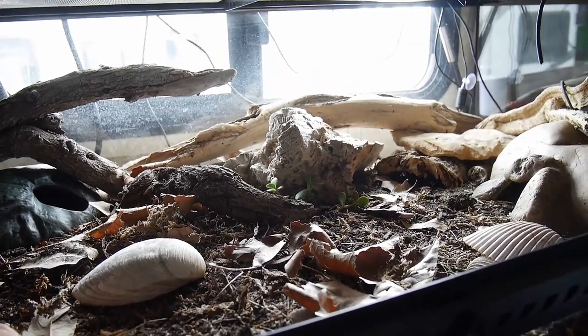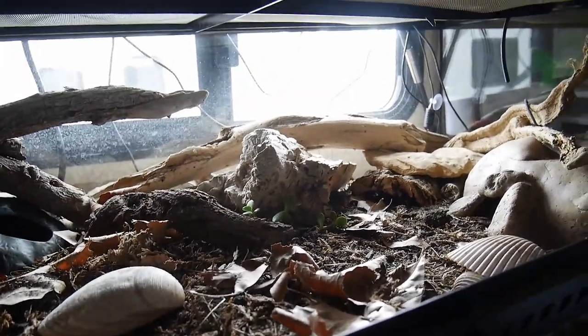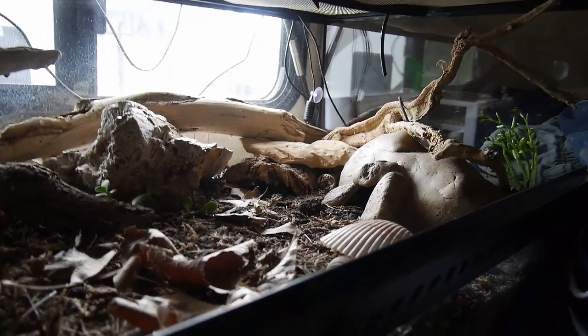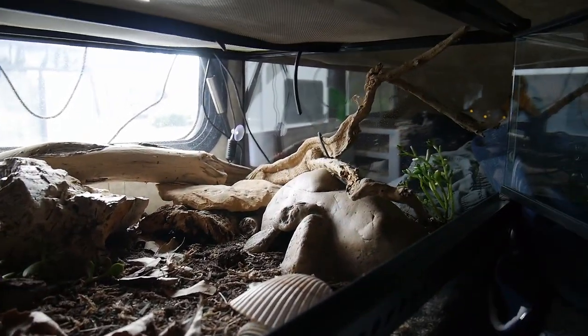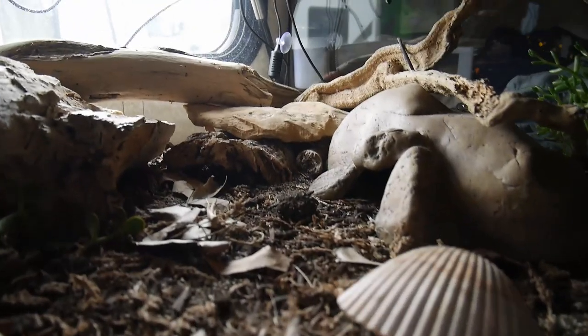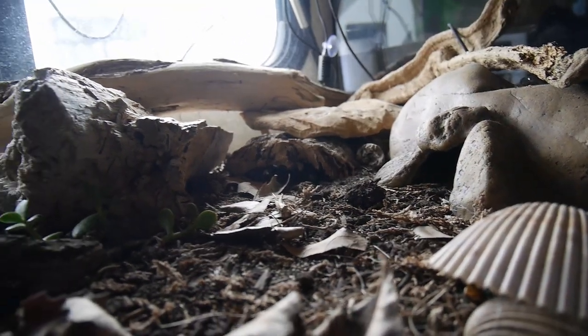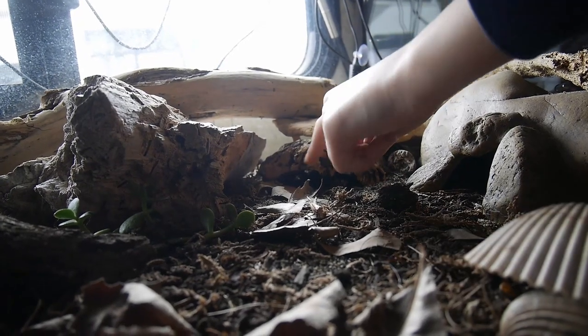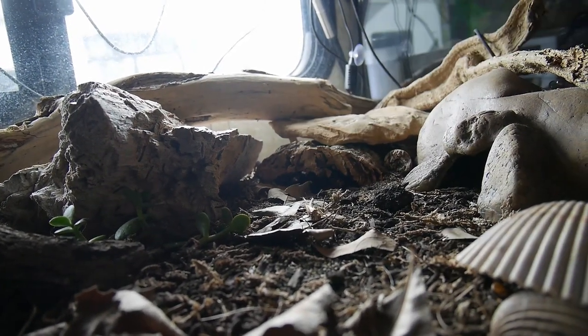The bugs live there and produce babies, so our gecko can look for them. The gecko is obviously hiding in one of these hides — usually this one. There's one more hide; Christopher, can you point your finger to show? Yes, this is under the log.